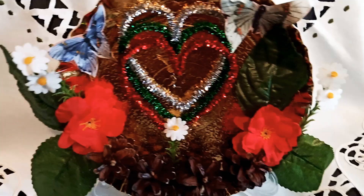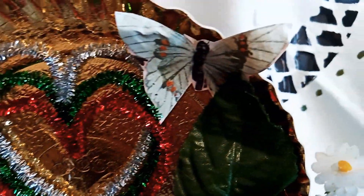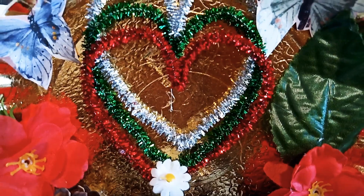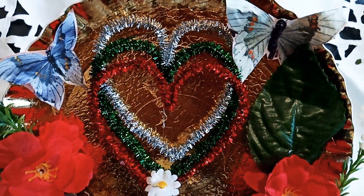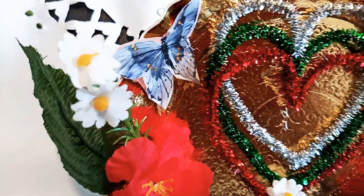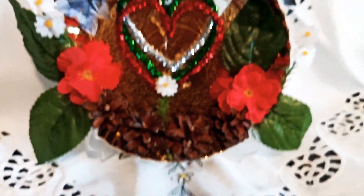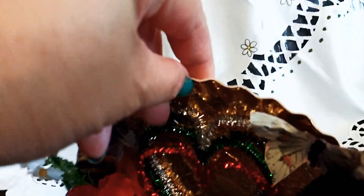I decorated it with two pieces of butterflies I cut out from a magazine. This tree heart shape is from recycled Christmas decorations, shaped into a heart, and I put some white flowers in to make it look beautiful. It serves as a table centerpiece.